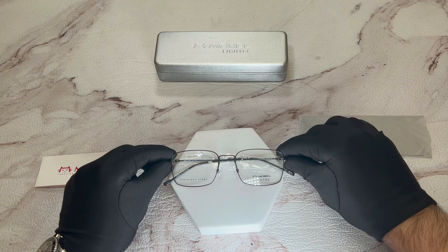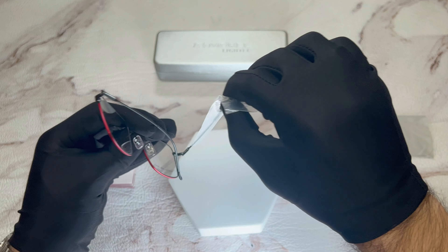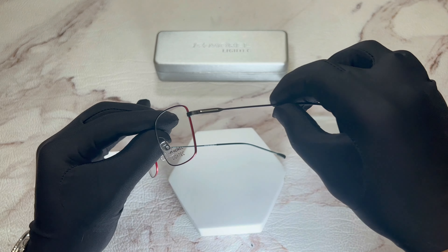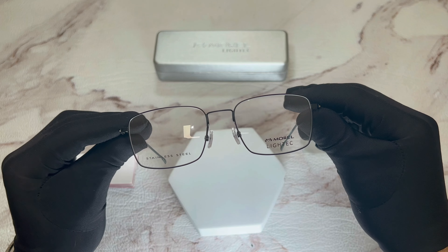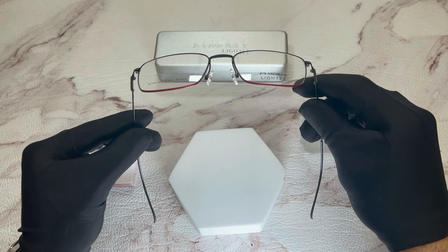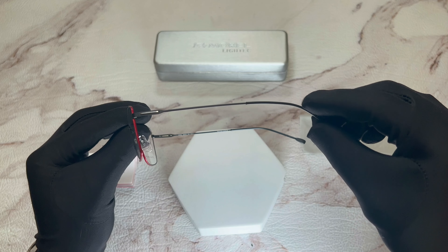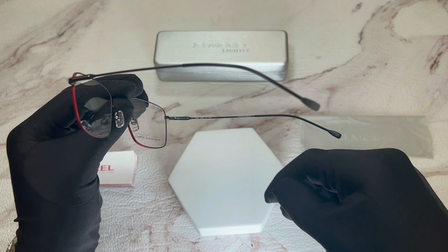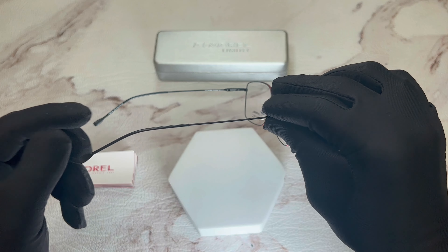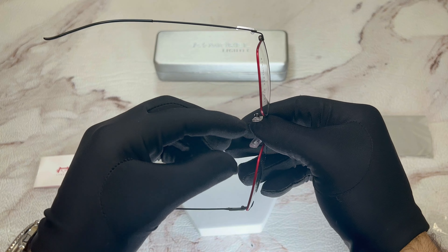The color of the frame is black. On its temple is a protective sleeve to make sure that the glasses don't get scratched or damaged. These glasses are also a square shape. Around the lenses, the frame is red.